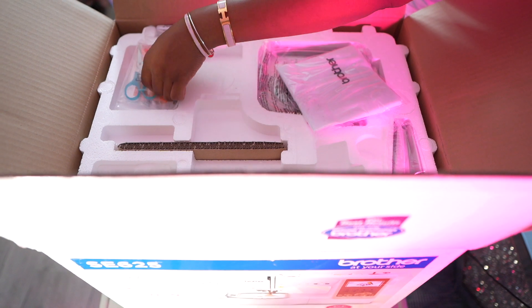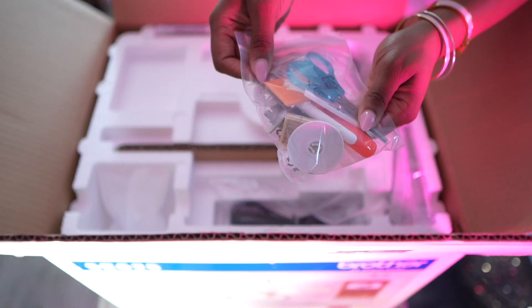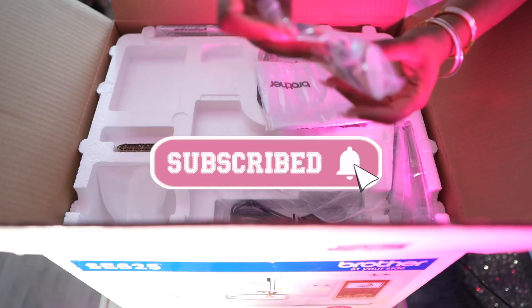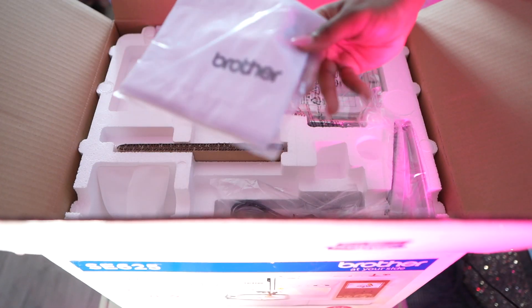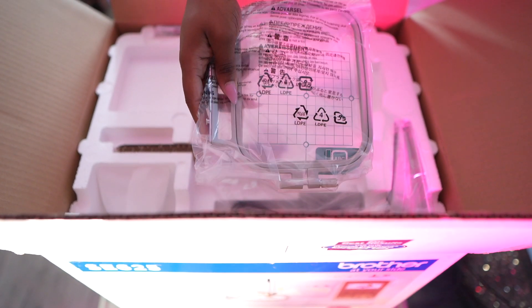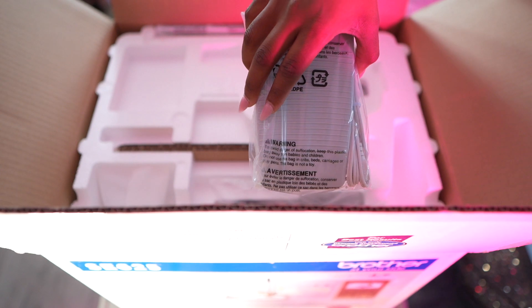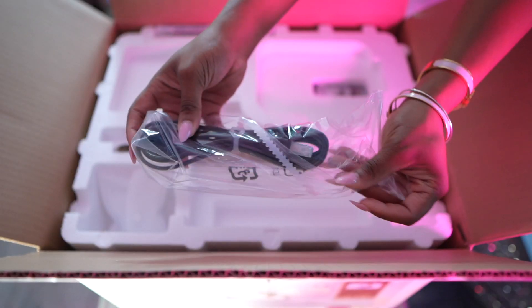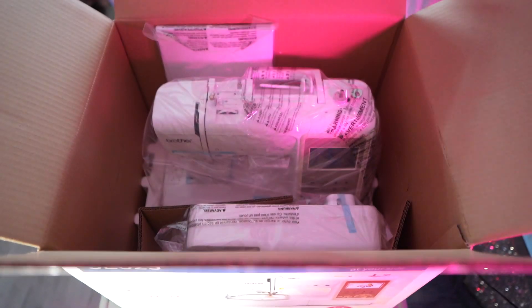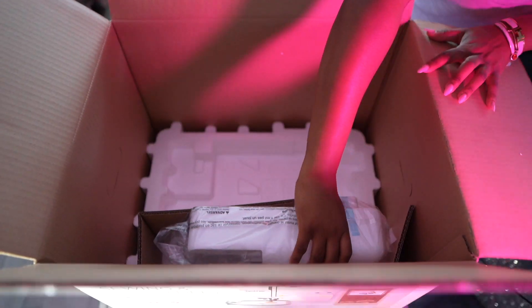As you can see, it comes with this bag here. It comes with a couple of things — your scissors, your stylus, a couple of the headers, a Brother's bag, and this is the frame that you're going to put your fabric in, the presser foot, and the cable that you're going to need to plug in.